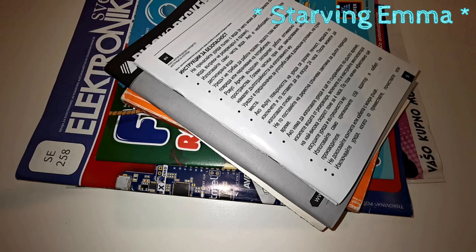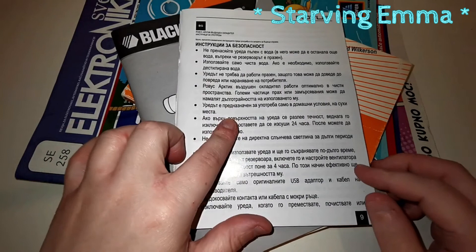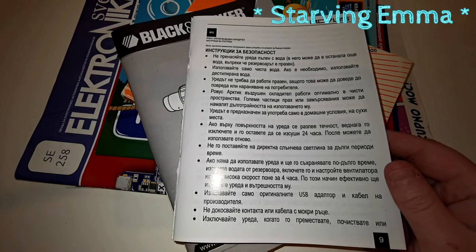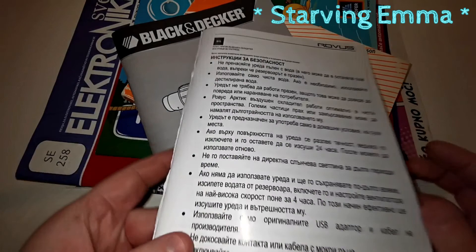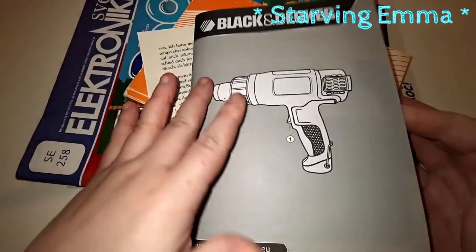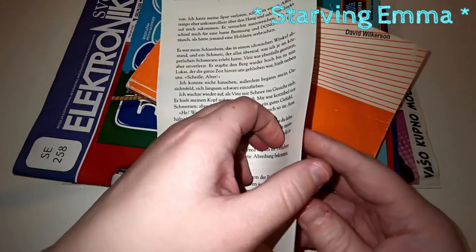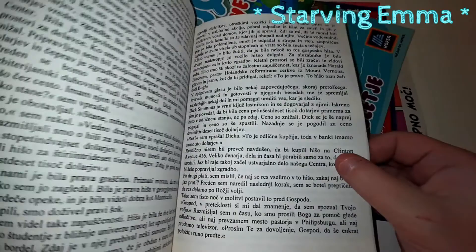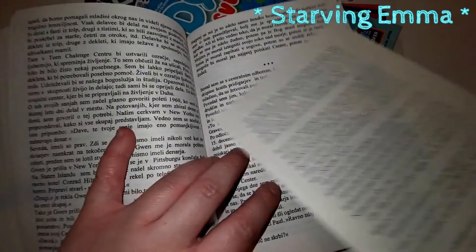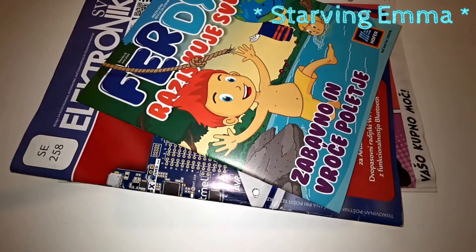First I want to talk about paper. You can use anything at all — I have some glossy paper here, a manual for something. I love glossy ones because if you're stitching you don't need to glue, everything stays and holds together, and the paper is usually really thick. This is a little bit smaller than A5, from a heat gun manual — you can use really good thicker papers. Here I have a book page and a Slovenian book — the text goes from one side to another without big borders, but that's not important.